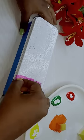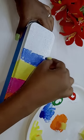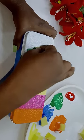First, paint orange. Second, paint pink. Then, paint yellow. Then, paint blue, green and red. Then, paint yellow.